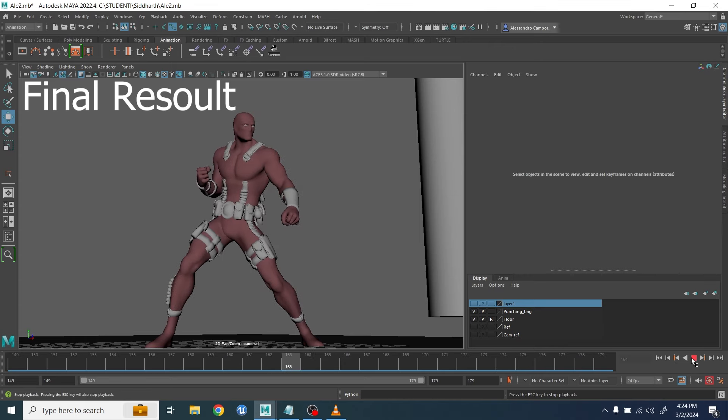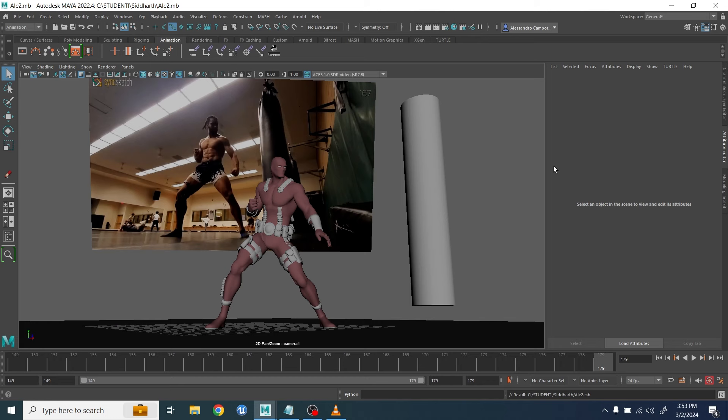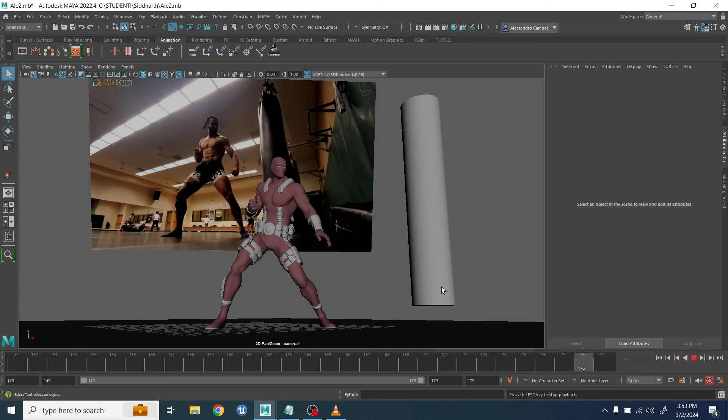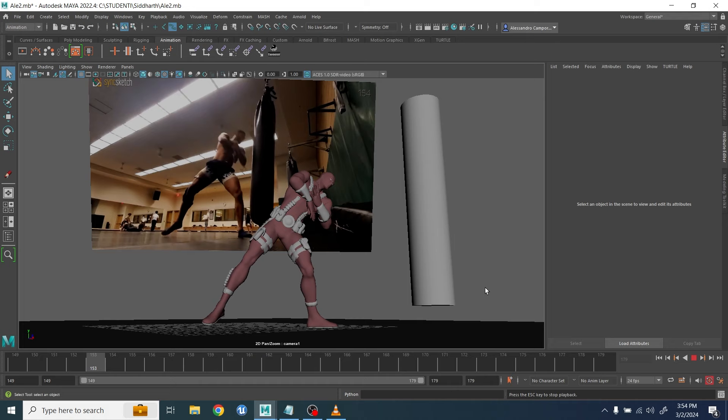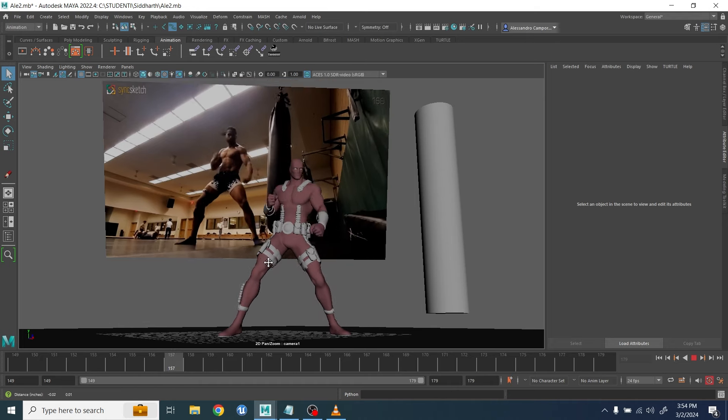Hey everybody, this is Alessandro, welcome back to my channel. I want to show you today how I helped one of my students understand this kind of motion, where basically the character is striking a very strong pose and you have a very sharp movement. We don't want the animation to look too sharp or too stiff.